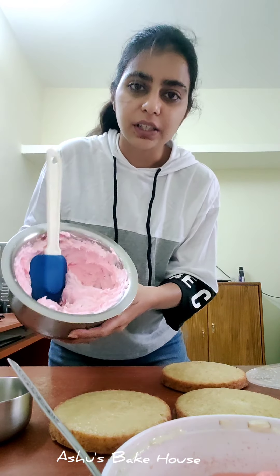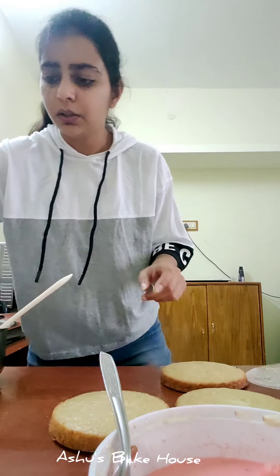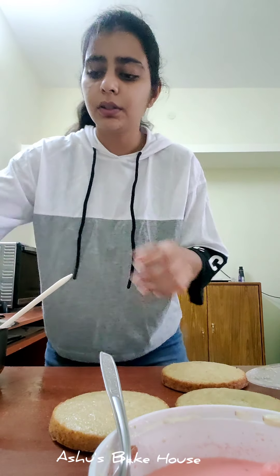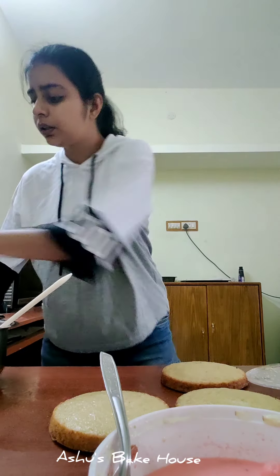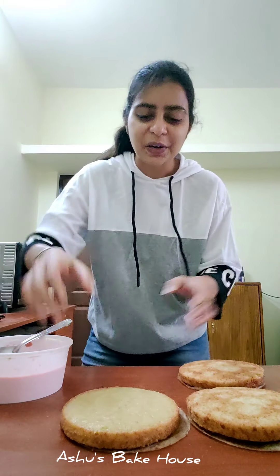Next, we need pink-colored whipped cream, some almonds and pistachios. You'll also need scrapers, offset knives, a cake board, and a turntable.